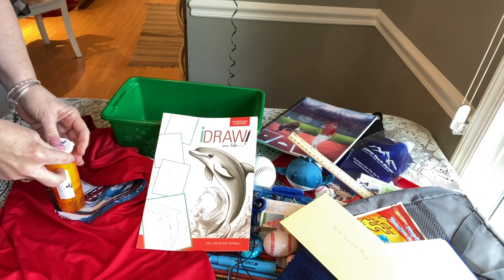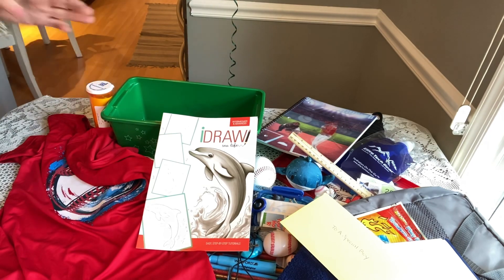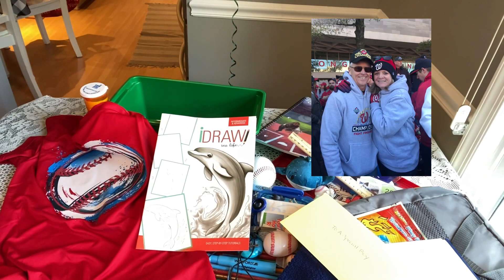So that's his fishing kit. That's my box for a boy 10 to 14 — my baseball-themed box. Go Nats! I hope you enjoyed it.